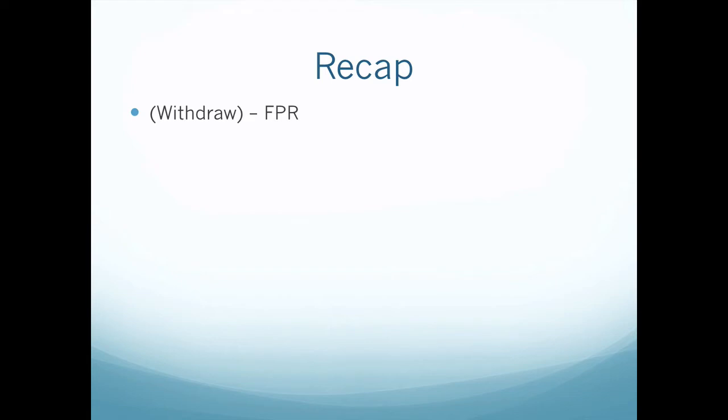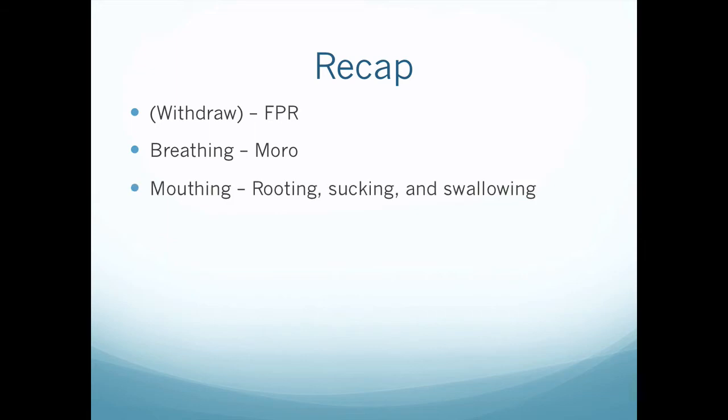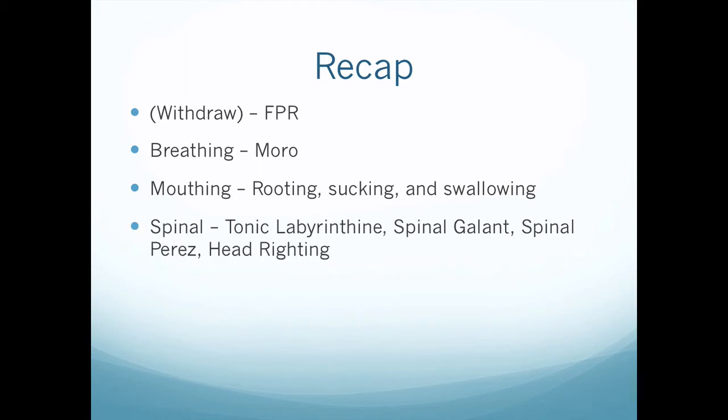Just to recap what this series has been covering: first we looked at the withdrawal reflex, which is the fear paralysis reflex, then we looked at the breathing movement pattern which incorporates the Moro reflex. We looked at mouthing as a movement pattern — rooting, sucking, and swallowing. Then we looked at different reflexes around the spinal movement pattern, including the tonic labyrinthine, spinal gallant, and spinal perez in head righting. Then we looked at the homologous movement pattern with the Babkin reflex, and this video is going to briefly look at the STNR reflex.